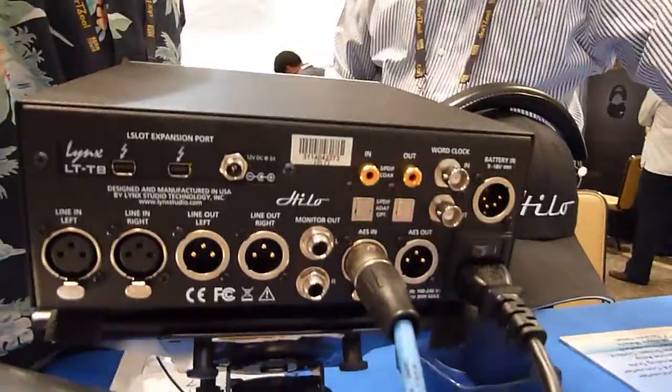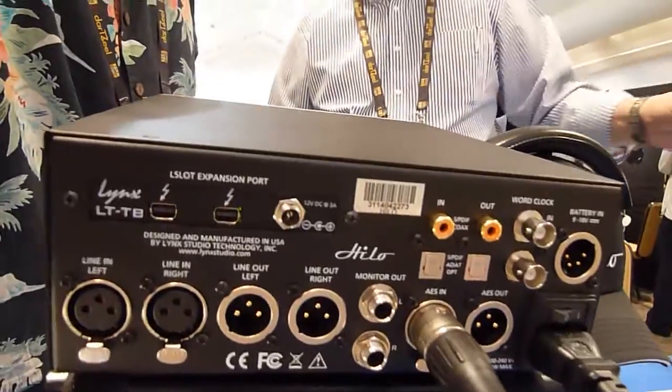Let's get a picture of the back — there are lots of connectors back there. And what's the price of this? $24.95 with USB and $27.95 with Thunderbolt. That's macro PC — designed and built in the US.